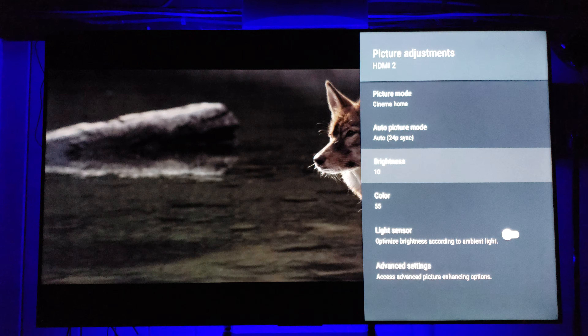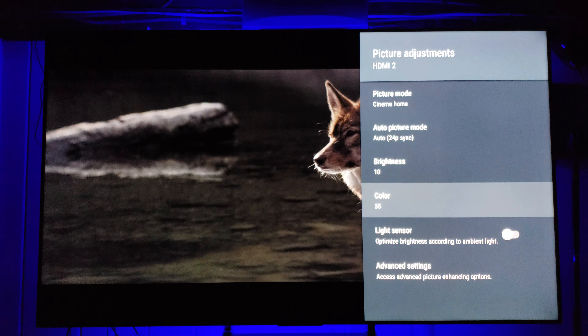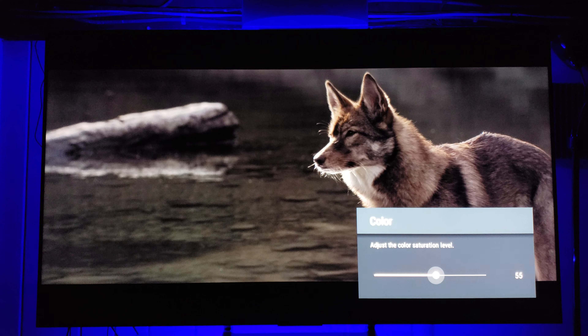Color is subjective — this is saturation, and you can set it wherever you like. 50 is the default. Some material I love going very high on; I keep it at about 55. This is all up to you.